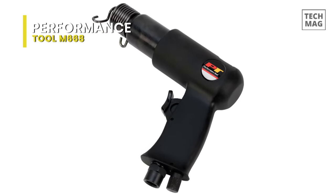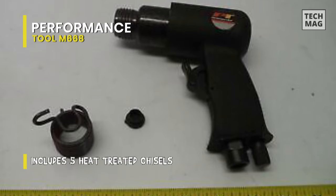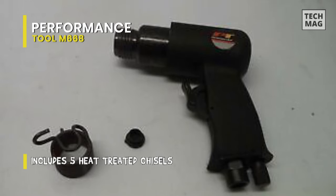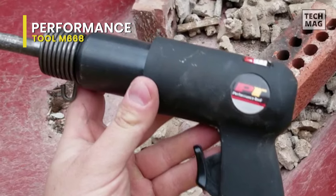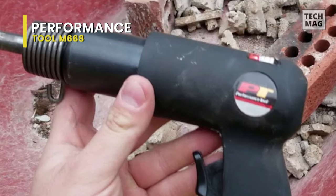It includes five chisels: flat round spot weld breaker, tapered punch, and rivet cutter. This air hammer is ideal for general repairs, panel cutting, hole punching, and removing rivets and exhaust work. I can tickle the trigger to start it impacting gradually — not just all or nothing like the jet air hammer.